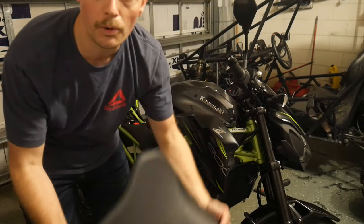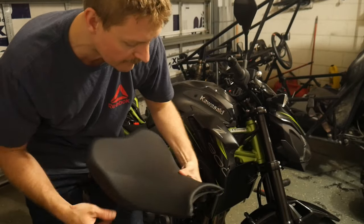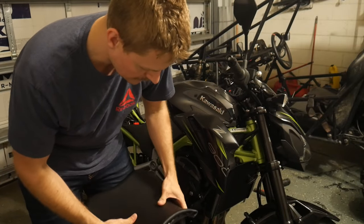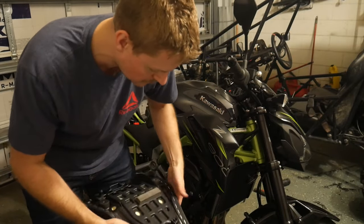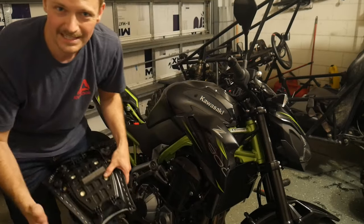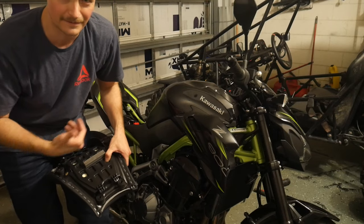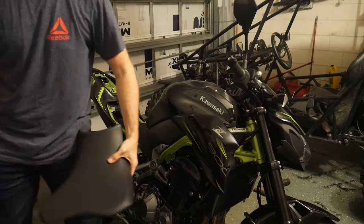If you have a Z900, you probably already know that the seat is absolutely miserable from factory. Even though it's one of those things you can technically kind of get used to after a while, I don't want to get used to my bike. If I don't ride it for like seven days or something, I want to hop on the bike and not have my butt go numb after like 10 minutes in the saddle.